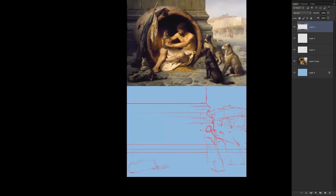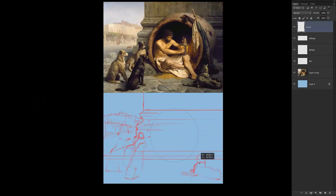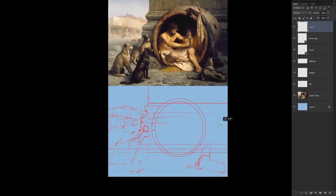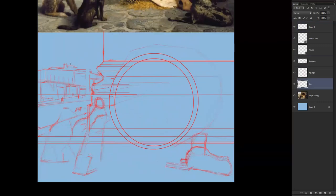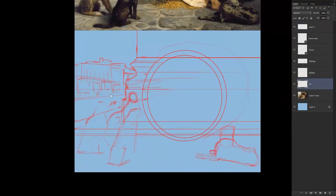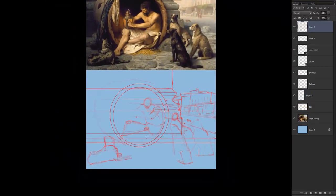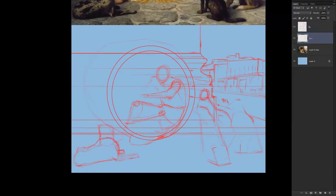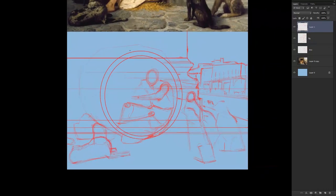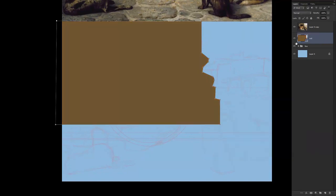Basically just putting in some lines, trying to establish all the big forms. Nothing is detailed in any way. I'm using mostly straight lines. I'm measuring, holding my stylus at about elbow's length, and just basically comparing to the top where I've put the original, just trying to make sure that all the big volumes are in about the place they're supposed to be. The more accurate you are at this point, the more time you're going to save yourself later.